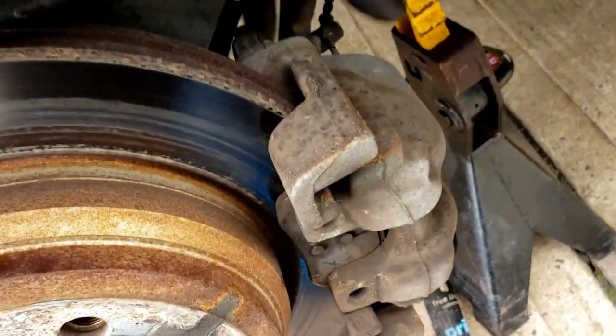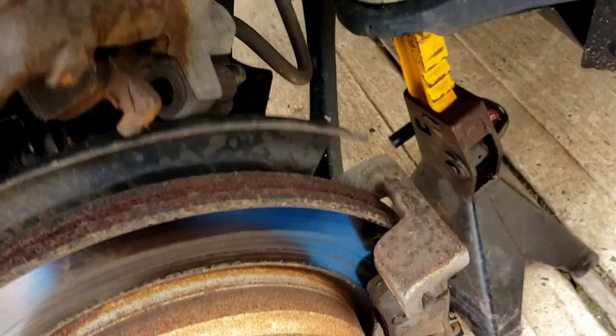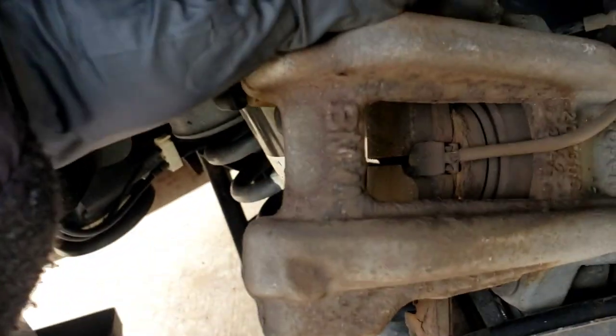Let that soak while you work on the caliper. On the caliper back here, there are two Allen head screws, eight millimeters. Take the eight millimeters out. This thing should slide right out. It'll come with the wire because the sensor is attached to a pad.